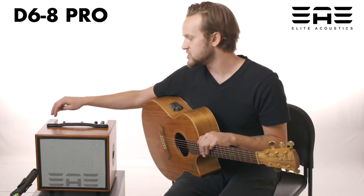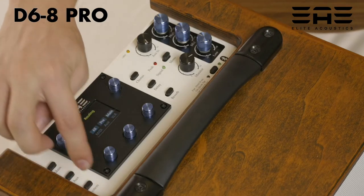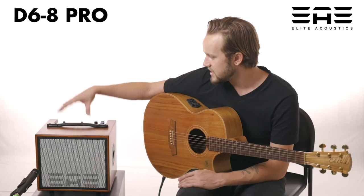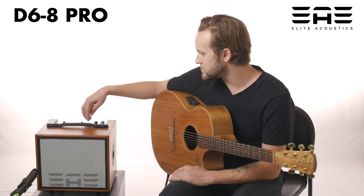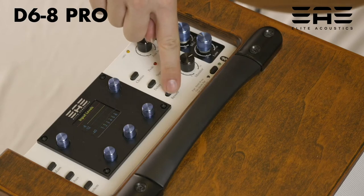Another thing I really enjoy about this is because it has this digital mixer, you can actually save all of your settings. It also has some built-in effects — the reverb, delay, and chorus — all the things you'd normally expect on an acoustic amp.